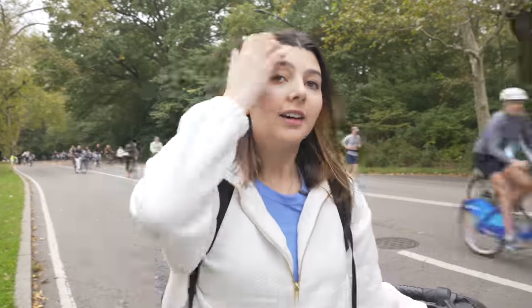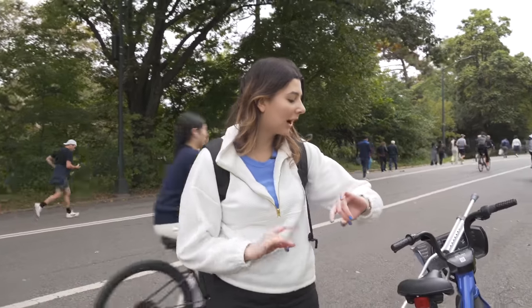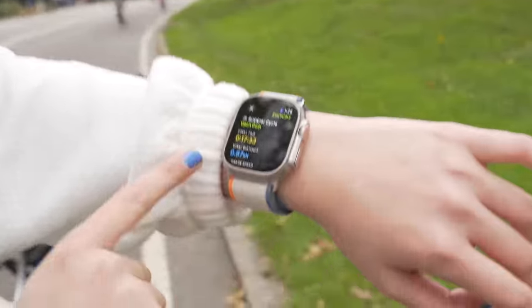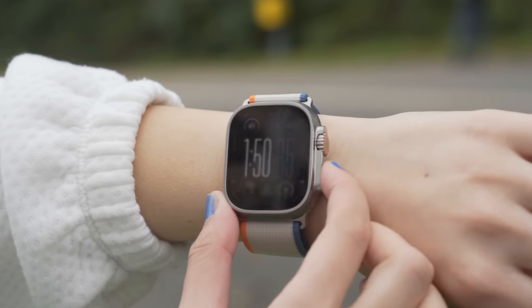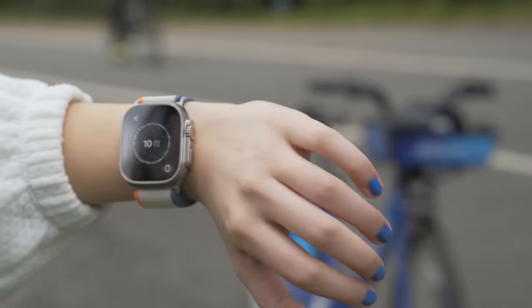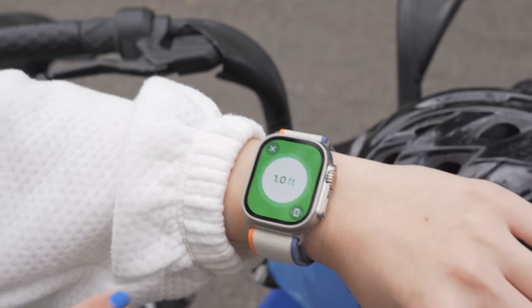Workout complete — that was about a mile, around 17 minutes on the bike. I should mention I stress-fractured my leg, which is why we're biking and not running today. Once you hit end workout on the watch, you can see total distance, time, average speed, active calories, and average heart rate. There's a new feature with the S9 chip: precision phone tracking. If I click it, it searches for a signal and shows exactly where my phone is — 11 feet away, then 5 feet with a Taptic engine tap on my wrist, then 3 feet, 2 feet, 1.4 feet — and located it right there.